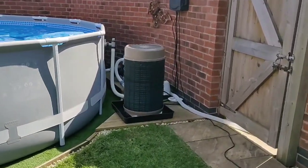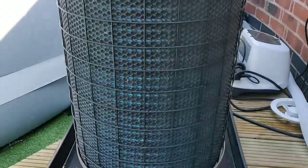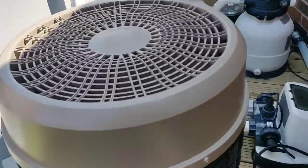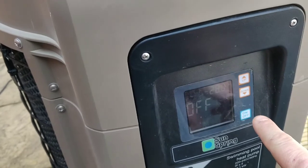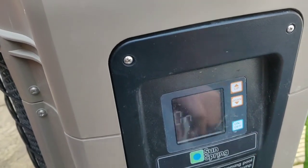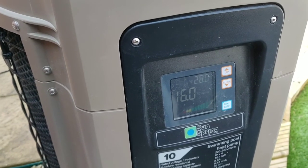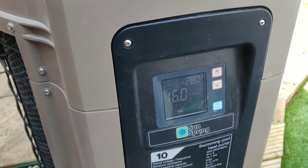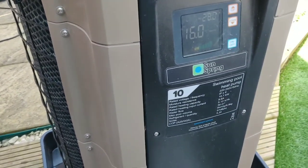Look, you can see the heat pump has defrosted — you can see all the water collecting in my hidden garden tray. Let's have a look right at the front. A little clicky noise there — it goes. It's much better.